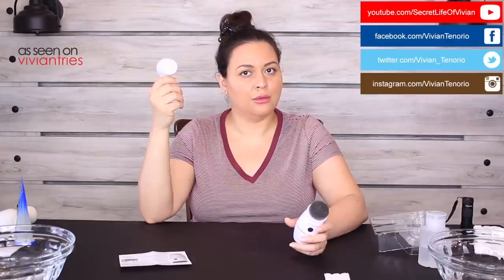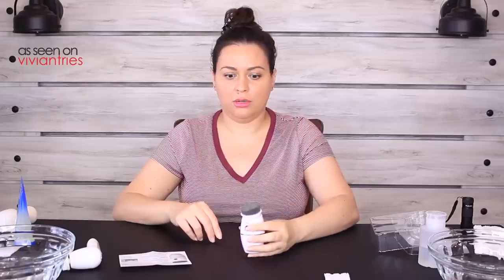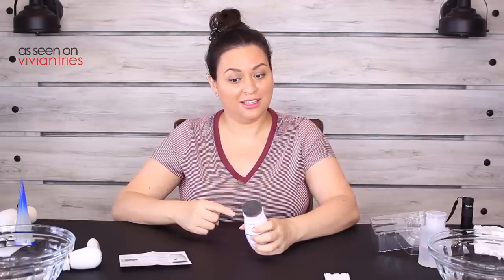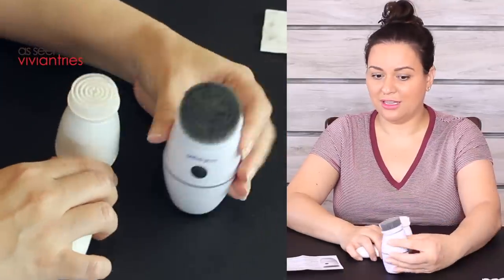Let me show you how loud the Olay brush is so we have something to compare it to. That's the low, medium, high — pretty good, right? I love that one. This new one has two settings: low and high. Ready — so the first one is going to be low. Okay, high — that was on high. Let's do it on low.